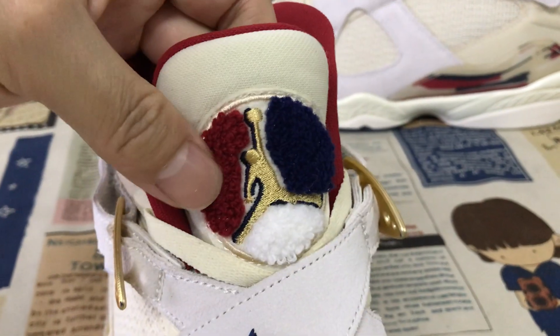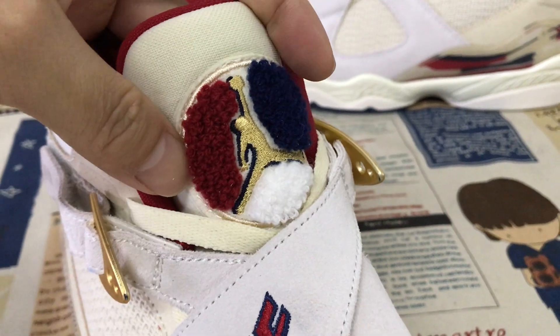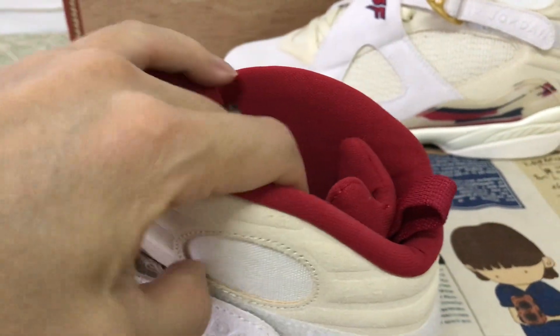With the gold color Jumpman logo with red, white, and navy blue fur. The red color tongue lining.